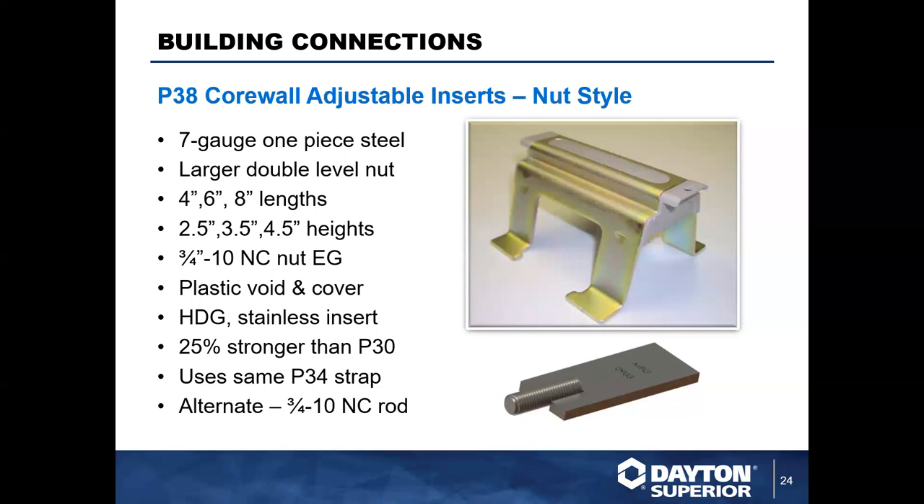That concludes the bird's-eye view of some of the building connections we offer here — weld plates, base anchors, adjustable inserts, and grout sleeves for connecting reinforcement. I hope you picked up a thing or two that you might not have known, and I'm sure we'll circle around and do some deep dives into these products in the future to get into more of the technical side. But that's all I have for you today — thank you so much.